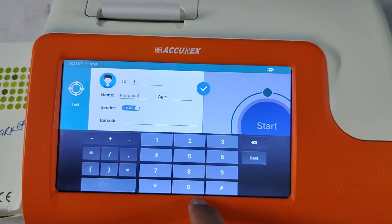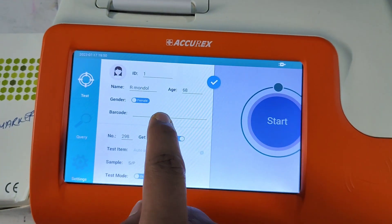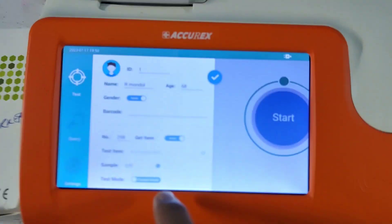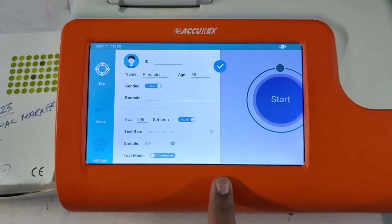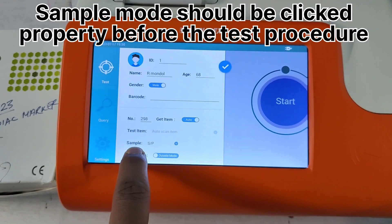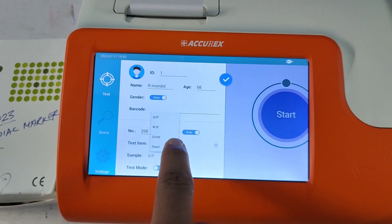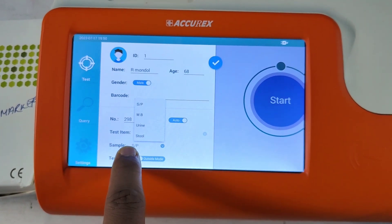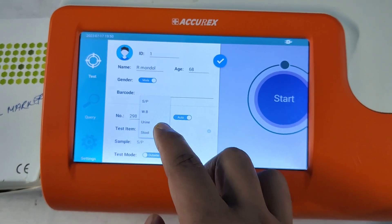Make sure the age is set to 68, and for gender you can use this point to change between male or female. I am not going to enter a barcode. In this method, look at the sample mode — sample mode can be either serum or plasma, whole blood, urine, or stool.